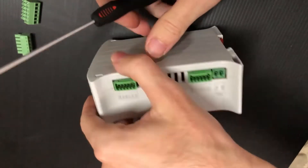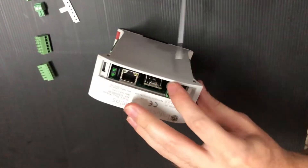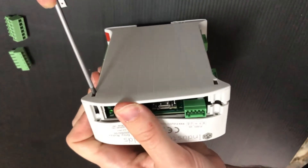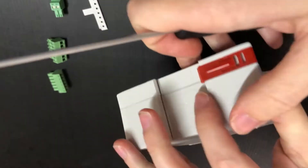Then, insert the tip into one of the two holes located at the upper ends of the frontal face of the PLC and make a twist movement carefully. It is not necessary to use excessive strength. We will repeat the operation for the other hole.